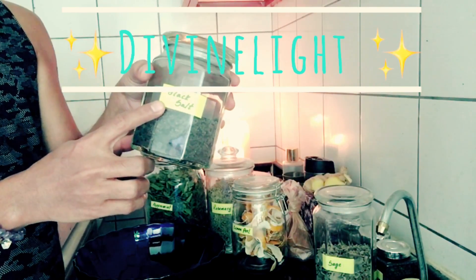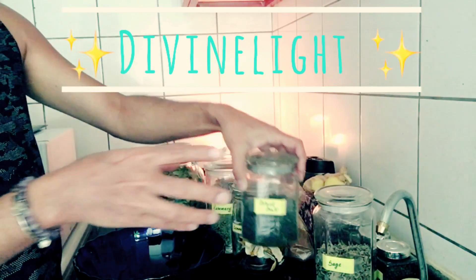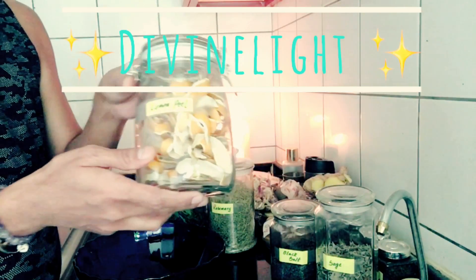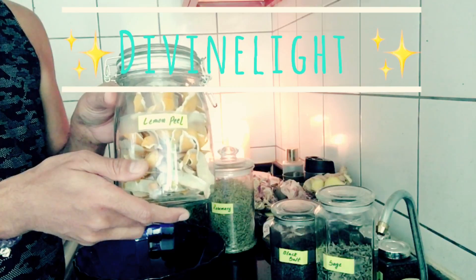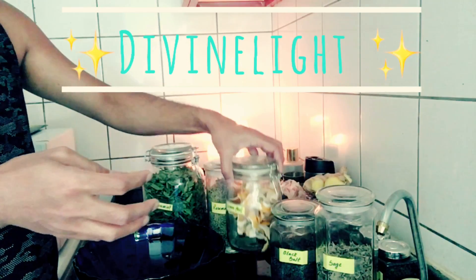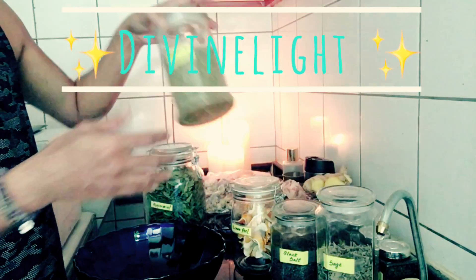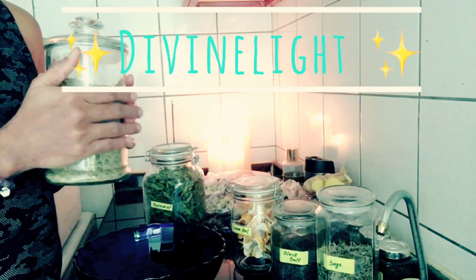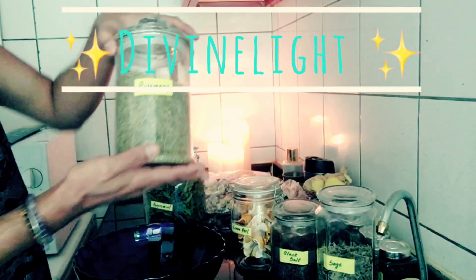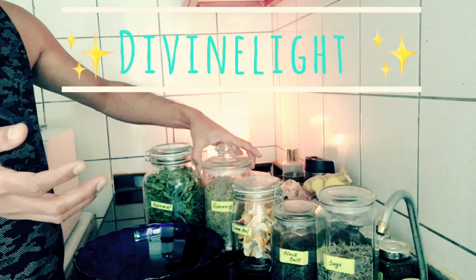Black salt is completely for protection. Then I'm using dry lemon peels for uplifting energies. And of course I'm using rosemary — this is one of my favourite herbs. Dry rosemary is also for full protection and banishing negative energies.